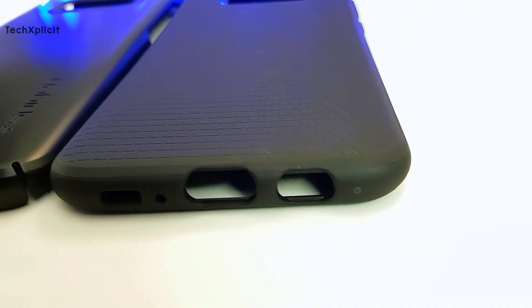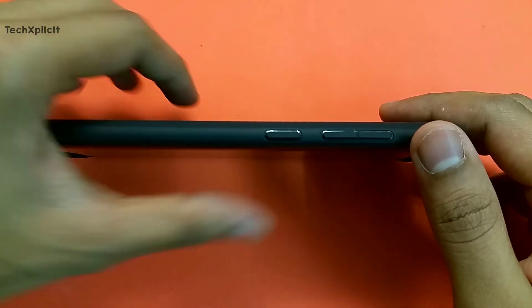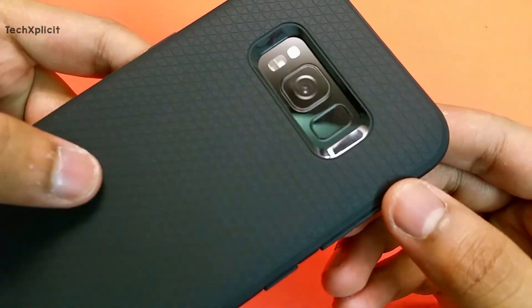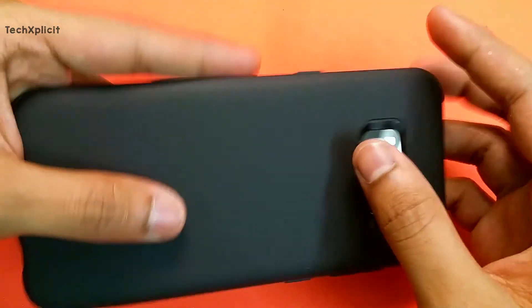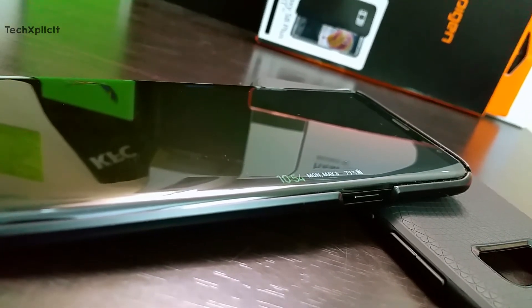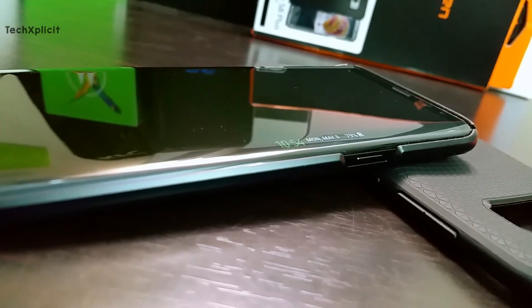There is a texture at the back of the Liquid Air case which adds a little extra grip while holding the phone. As we can see, the Liquid Air case covers the phone completely, even on the sides, providing that extra protection which is definitely preferred by some. If you don't mind losing the minimal design of the Thinfit case, then the Liquid Air is the best case you can get for decent drop protection. There are also many other armored cases from Spigen for the S8 and S8 Plus, but they are too bulky for daily use.